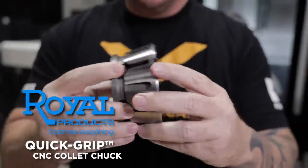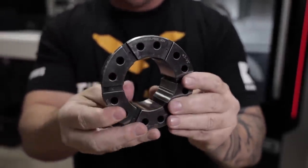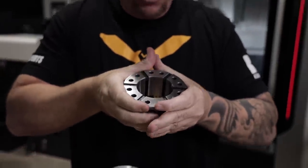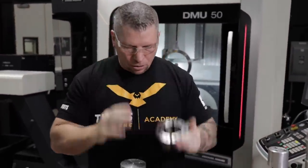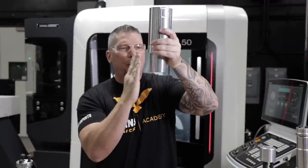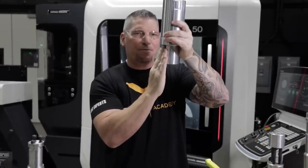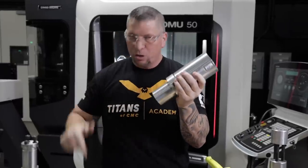These Quick Grip collets from Royal — look at all of the surface area all throughout this collet. It's beautiful. And the way it crushes is straight down, so it's perfectly parallel. When you pop this guy in, it's perfectly parallel to the part that you're holding, and it just comes in perfectly, making sure that the part coming out is perfect to the chuck.